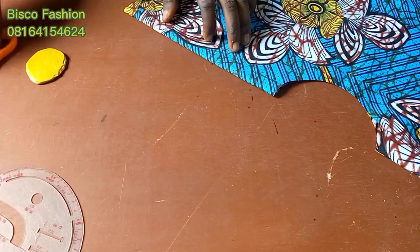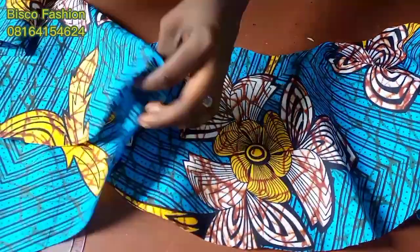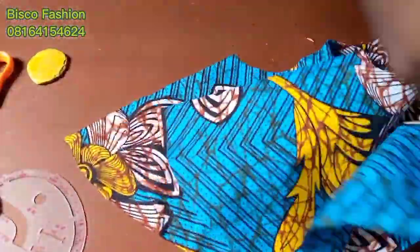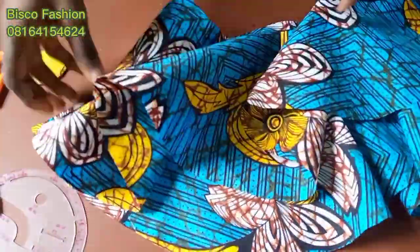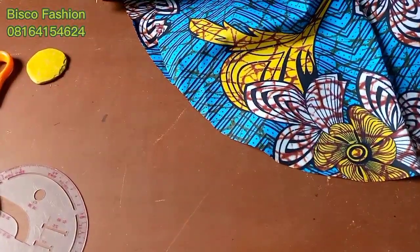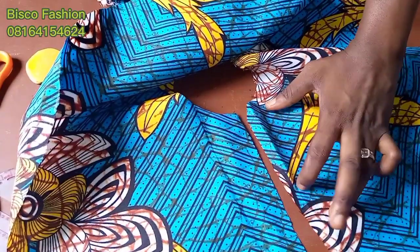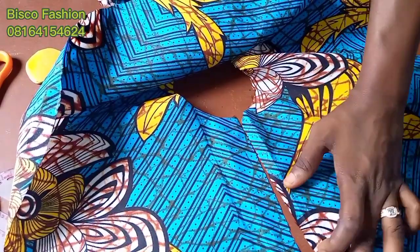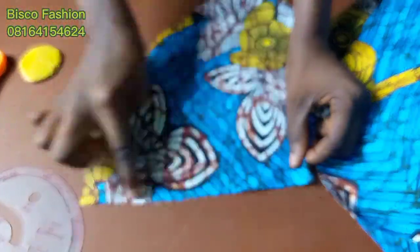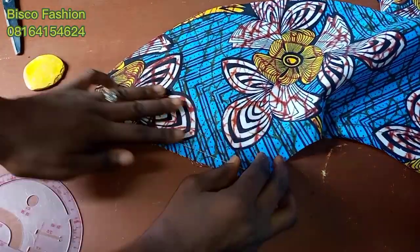Now I'm going to cut it open because we are going to be joining it to the second circle. This is the first and this is the second — we are going to join them together. This is where I'll join it — straight down — which is where our zipper opening will be. We have one inch zipper allowance on each side already, as shown in the previous video. Now I'm going to the sewing machine to join them together and I'll bring it back for you to see.